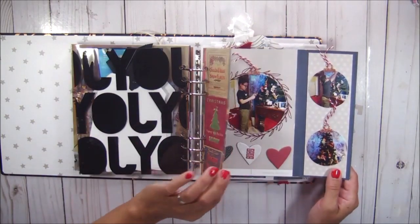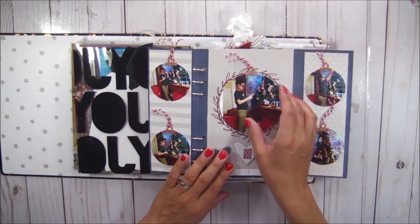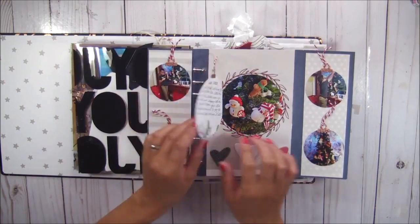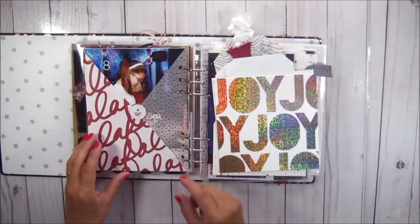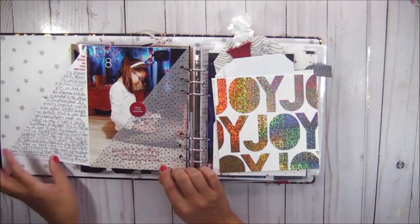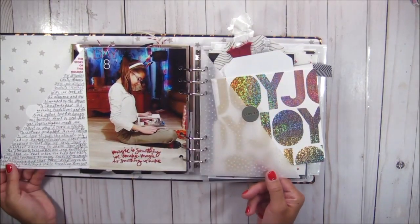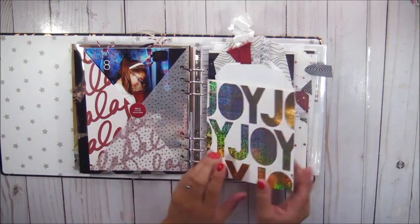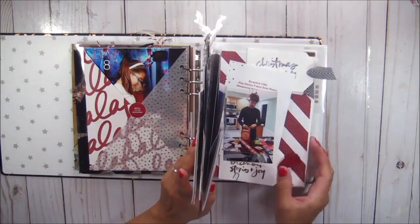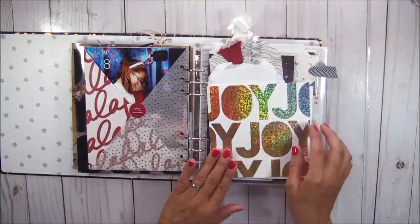Day seven is a gate fold. I love Christmas, you guys — it's my favorite season ever. There's day eight and it looks like this is where I stopped finishing with my pages, so that's day eight. This is day nine.